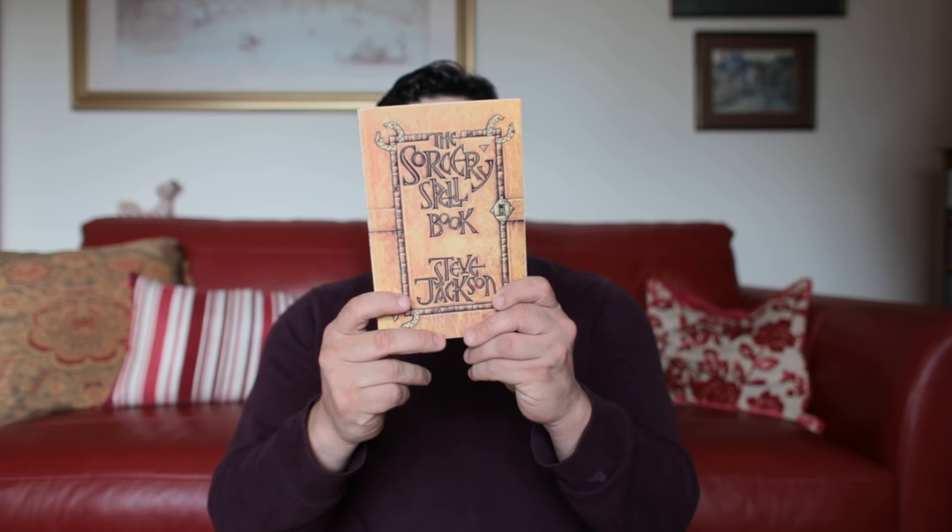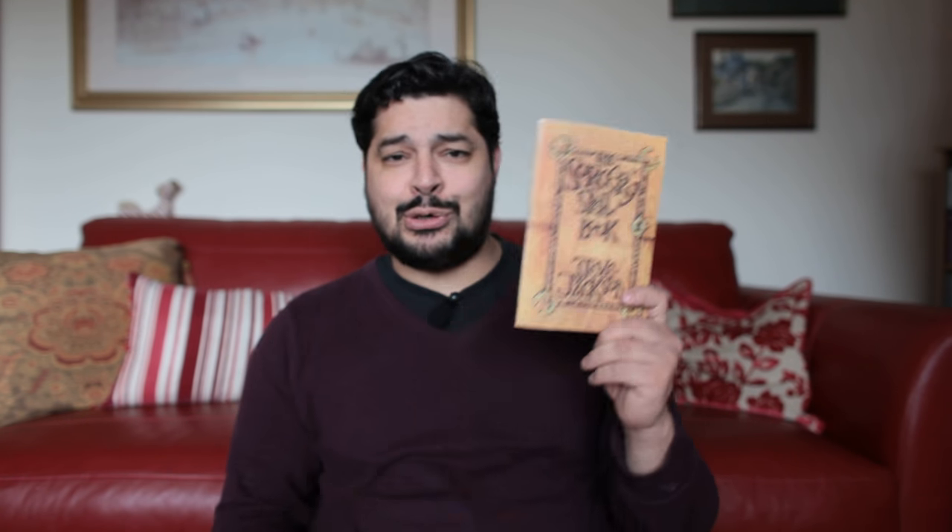All the illustrations done for the Sorcery Series were done by John Blanche. The cover for this was done by Maggie Neen, though, and I think it's an absolutely cool cover — it looks like an old book. When you open it up, there is one page devoted to a spell, and there are 48 spells. But it also tells you how to use these spells and when best to apply them.